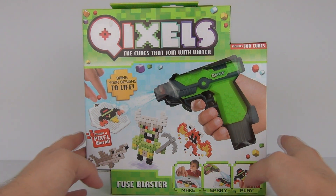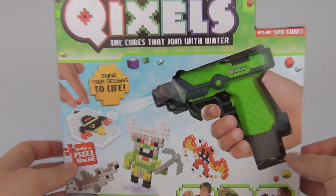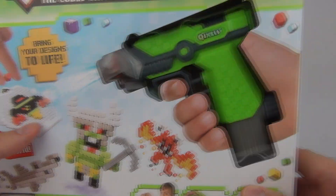Hey guys, welcome to another toy review. This is the all new Quixels cubes that join with water. Today we will be looking at the Fuse Blaster Pack.